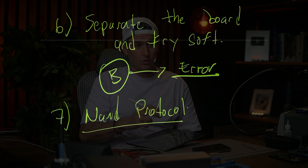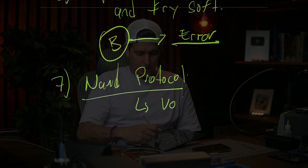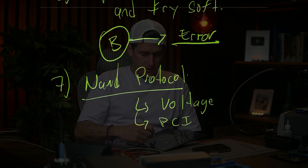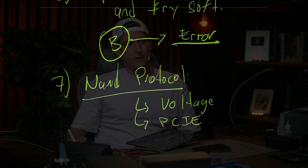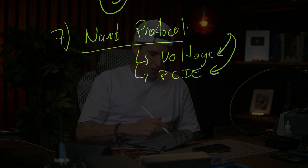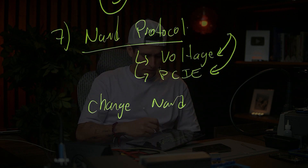Step seven: NAND protocol. I'm going to show you the NAND protocol later in the video. Here you have to check voltage and you have to check the PCL lines. If you have voltage and the lines are good, just change the NAND — try it twice.